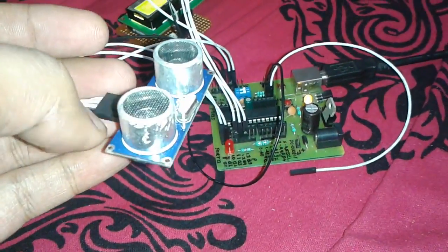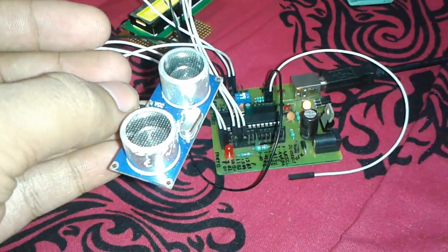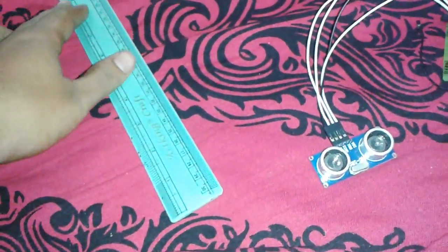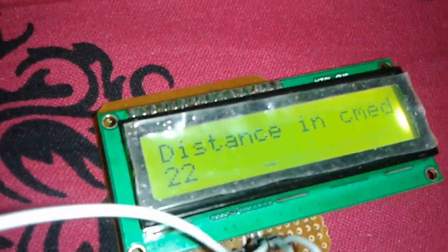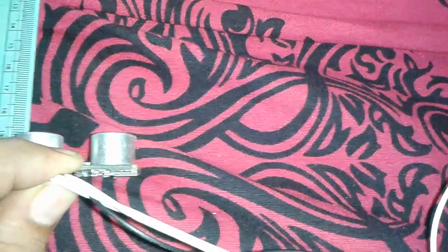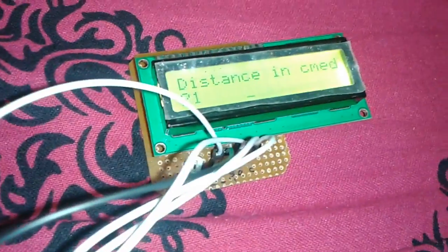Let's measure it with a scale to verify accuracy. I place the scale along the wall and position the sensor along the scale. You can see it reads 22 centimeters, and the display is also showing 22. Moving it a little bit forward, it now reads approximately 19 centimeters.